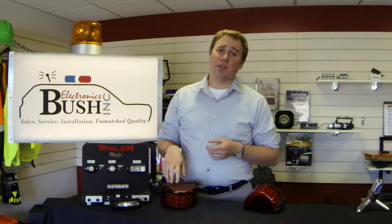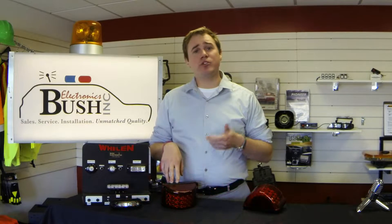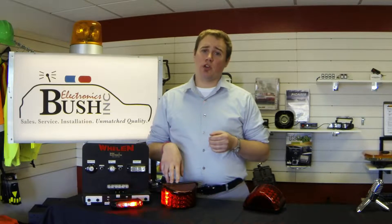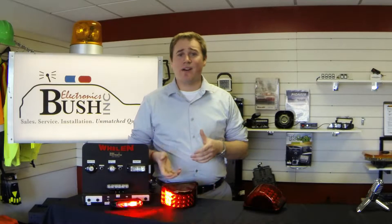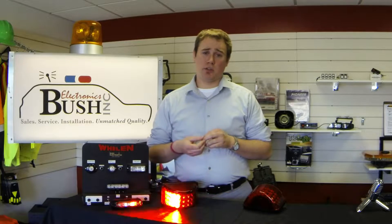What I have here is a Whalen 600 series rotobeam, a 180-degree warning light that offers low power consumption, long life, but the traditional look of a rotator. The Whalen 600 series rotobeam is a solid-state oscillating light head, which means no moving parts, no motors to go bad eventually, but 14 different flash patterns.